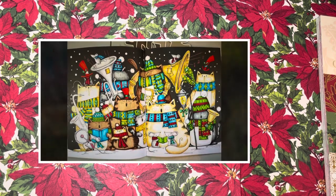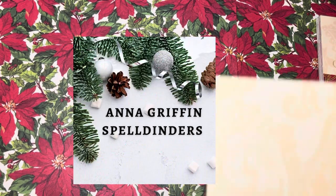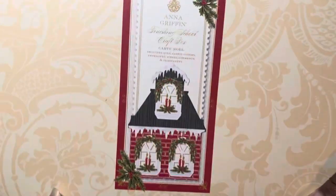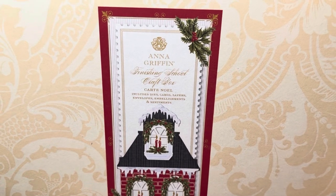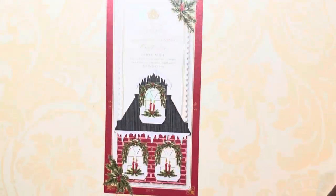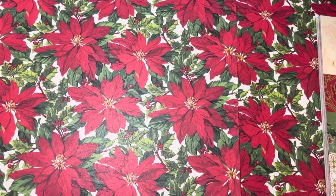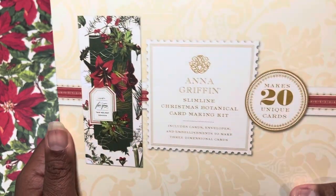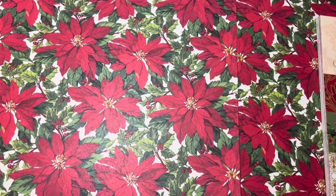It's Anna, so you know we've got to do the Anna. I used bits and pieces from a lot of her stuff. I used part of this — what is it — Finishing School Cardinal kit, and I used pieces out of this one which is a Slimline Christmas Botanical Kit. I also used some Crafter's Companion foil paper.